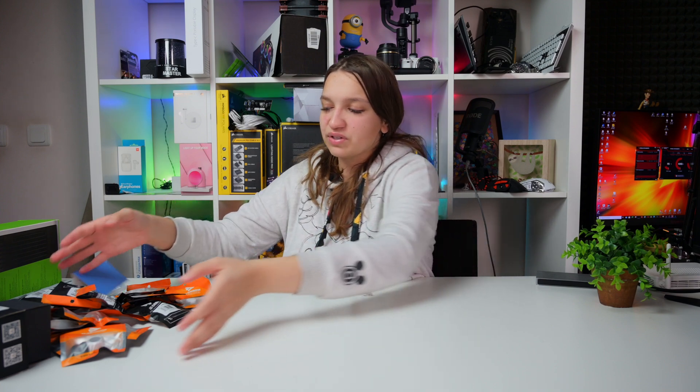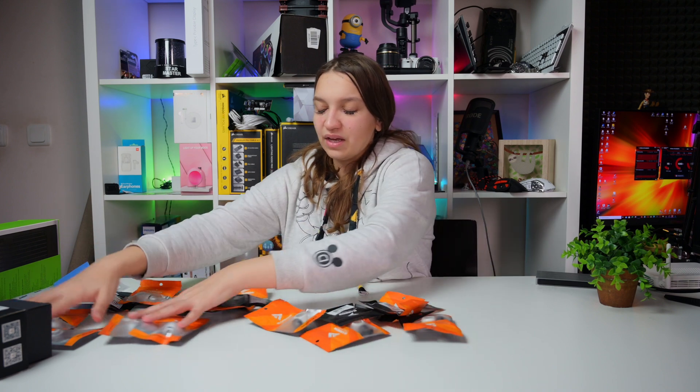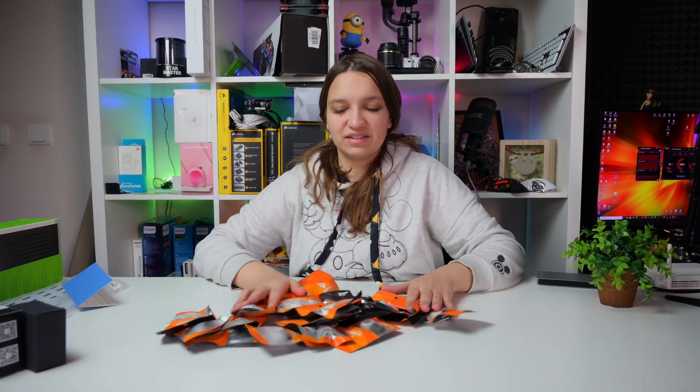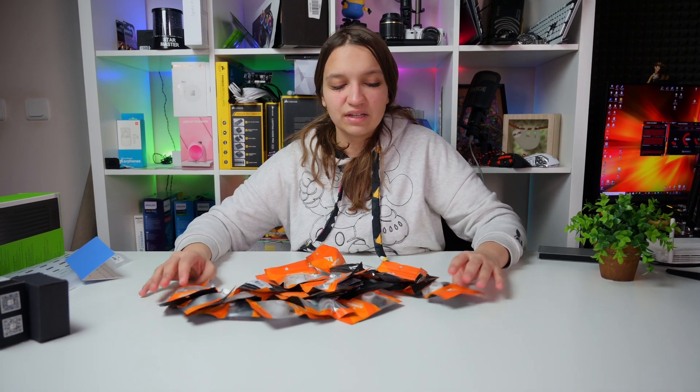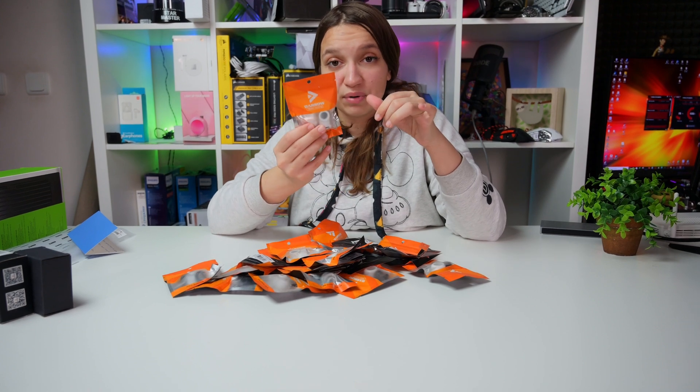Special thanks to Agix Store from AliExpress for sending me these amazing water cooling parts from Barrow. I have a pretty nice set here, and as you can see they are nicely packaged, each one of them in a separate package — I'm impressed.